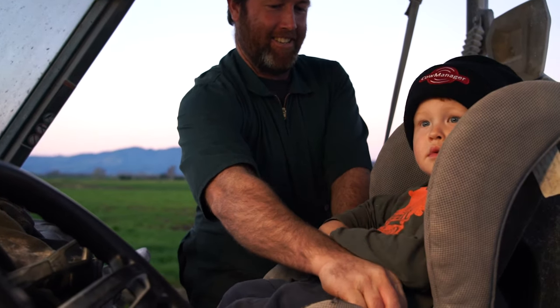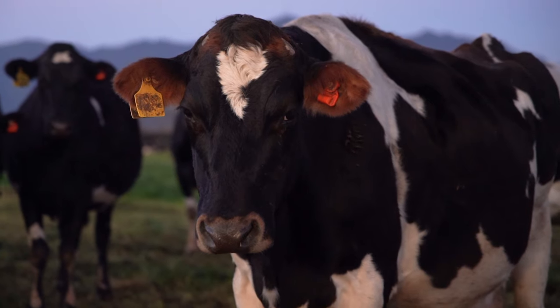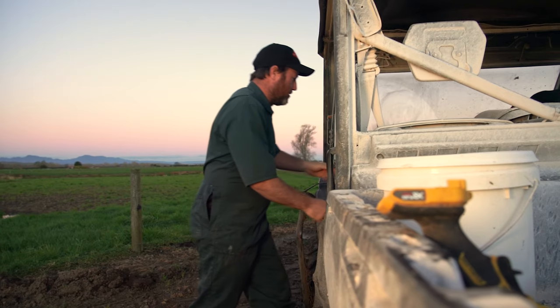We came across Cow Manager through someone else who was using collars, but we wanted to find a less intrusive sort of system. Tags seemed like they're not as invasive on the cow as what a collar would be.